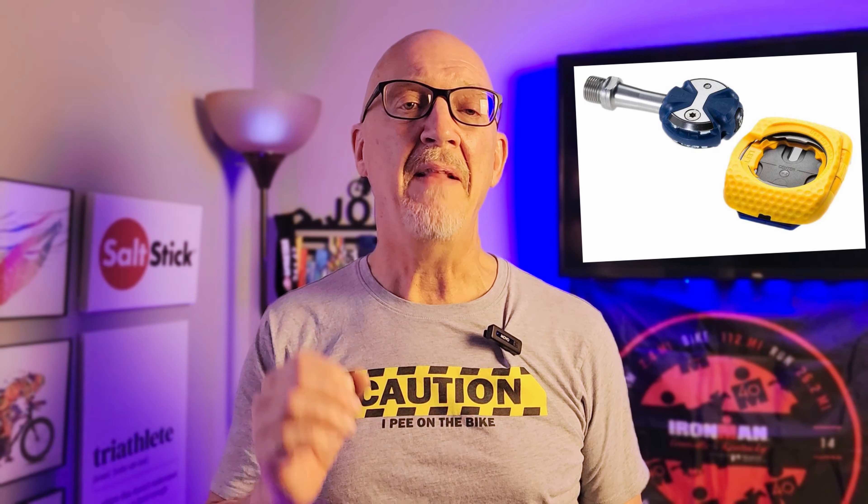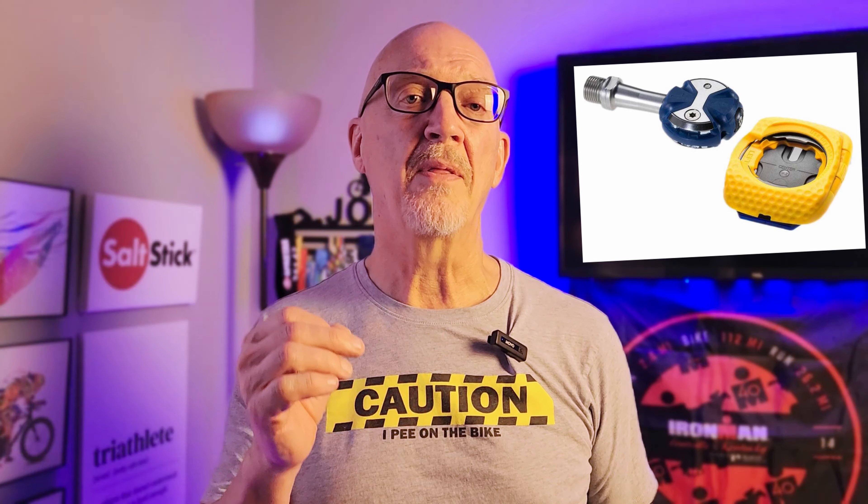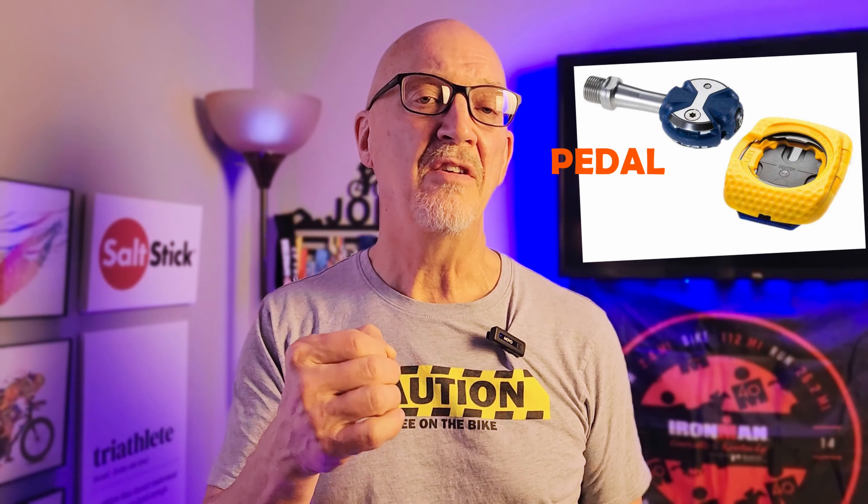And if you stay right here, I'm going to bring you some really great information on these little beauties — the clipless pedals — and how to ride them.